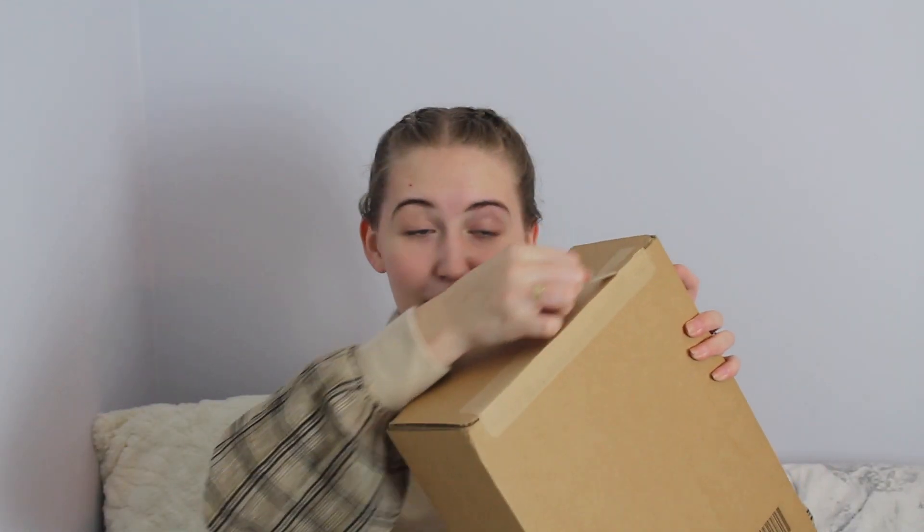Nice pull tab. I haven't actually seen what this looks like. I should have got scissors. There we go. So I'll tell you just a bit about what we're actually unboxing today, just so you know what you're watching.